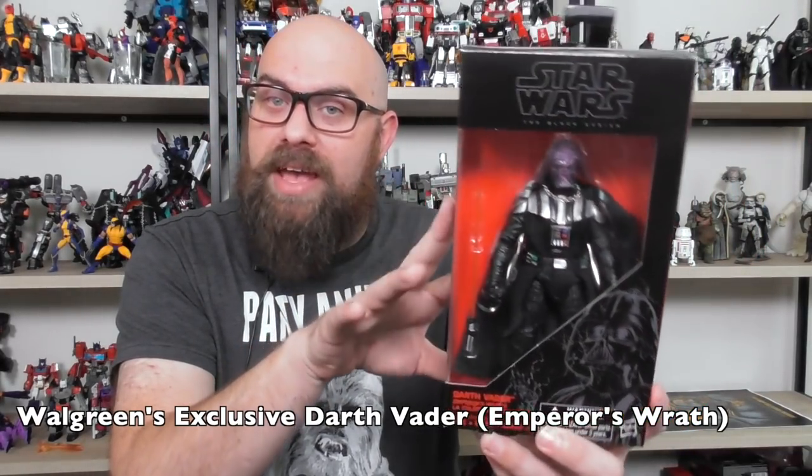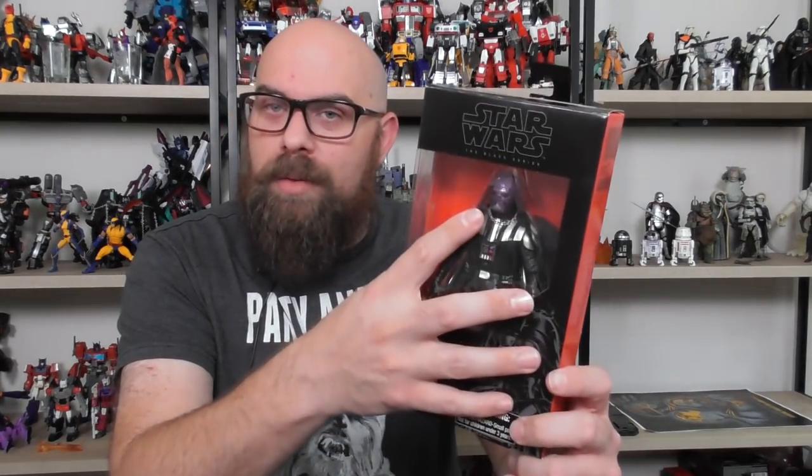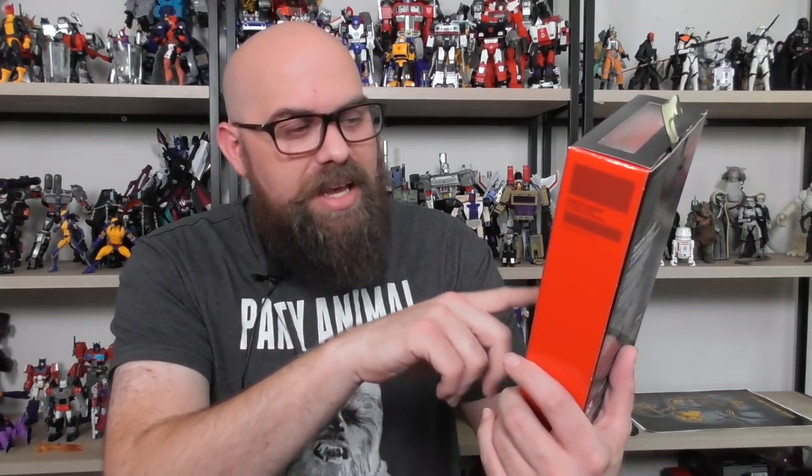Next is the Walgreens exclusive Emperor's Wrath Darth Vader. He's basically the same body as the Phase 2 Darth Vader, but the helmet instead of being removable in pieces is see-through with a skull inside that looks like he's being electrocuted. His hand also comes off, which is neat. He does come with his lightsaber, but just like the other Darth Vader, there's no place to hang it. It's a weird figure to have in your collection because he's just standing there but he's being electrocuted.